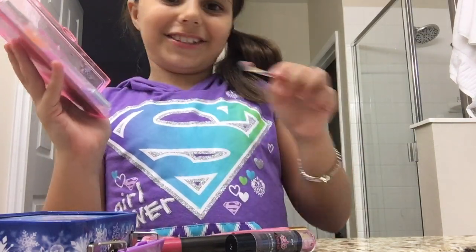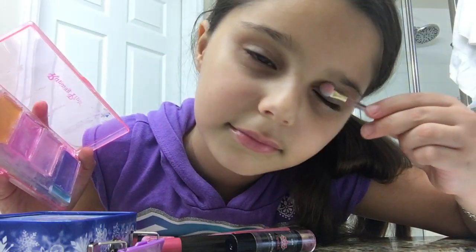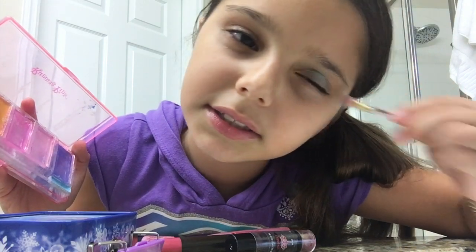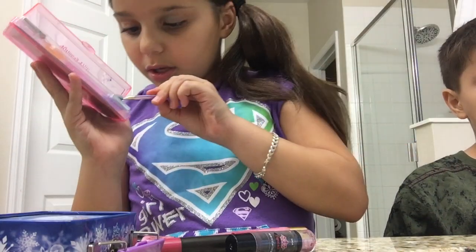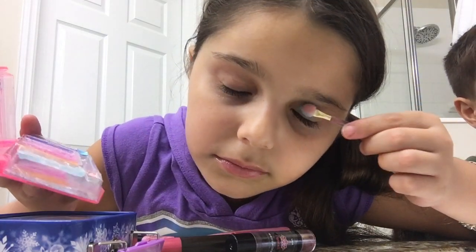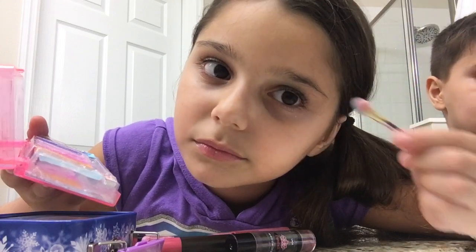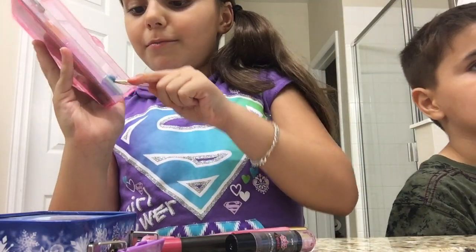It doesn't really show because it's kids makeup, but it's real makeup. Sorry, that's my baby brother. I'm putting a little bit because I'm going out to my cousin's house today. I'm gonna put a little up here — take a little bit more blue. I use this a lot so it might be almost empty, but that's okay. Then put some right here so people can see that you're wearing beautiful makeup.